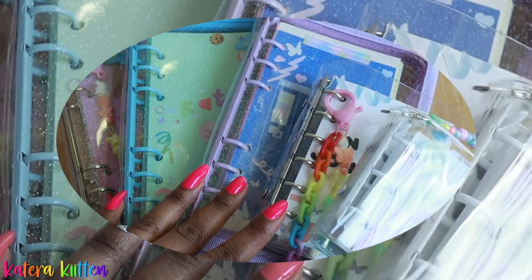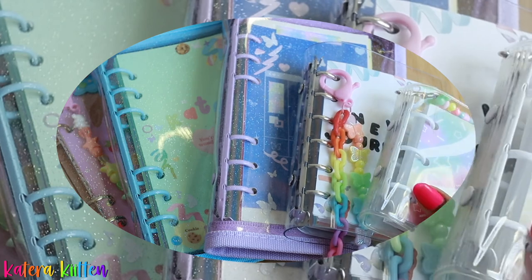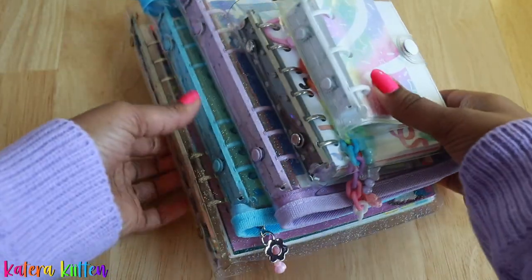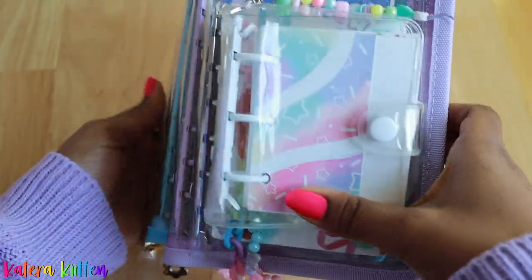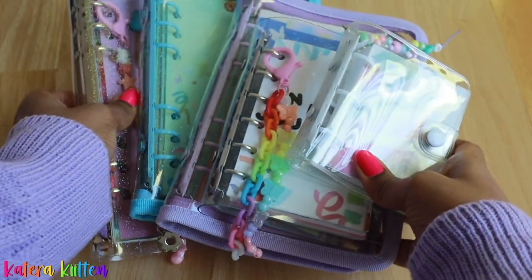When it comes down to it, it really just depends on what you're looking for in a ring binder as well as the size you're most comfortable with. There's no right or wrong answer when it comes to what's the best ring binder. For me, my collection of ring binders is growing — I now have five different ring binders. I think they are all cute and you can do different things depending on the sizes. I hope this video was helpful. If you're looking for more ring binder inspo, check out my six ring binder playlist. If you have not subscribed yet, please subscribe below. I love you all and thank you for watching. Adios, kittens.